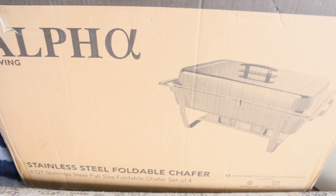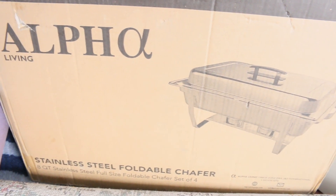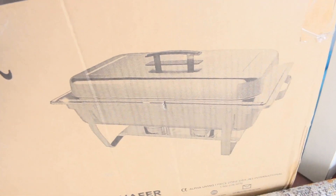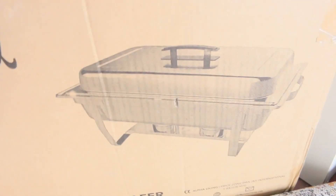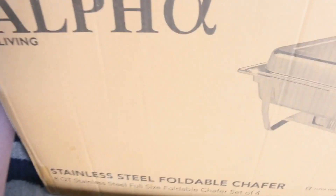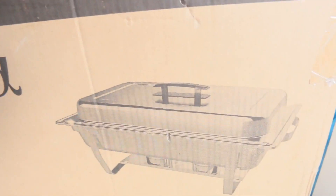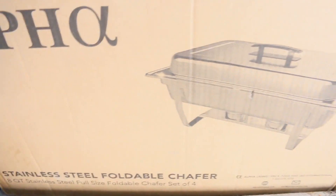So this is what we got — stainless steel foldable chafing dishes. This comes in a pack of four. I'm most likely going to do a video on this channel of how all the food is set up for the party. We didn't want to use aluminum, so I saw these on Amazon — stainless steel. I can't wait to unpack it. I'll show you that in the next video.